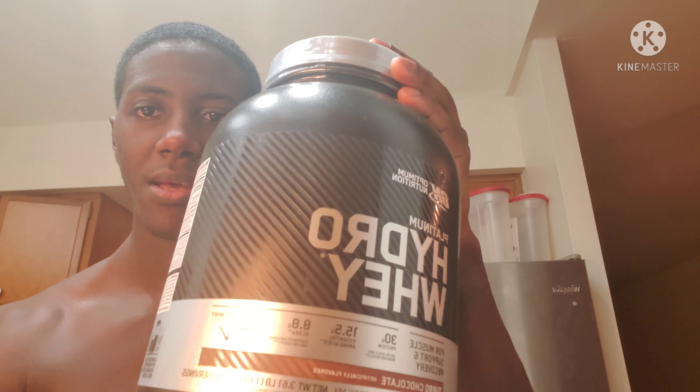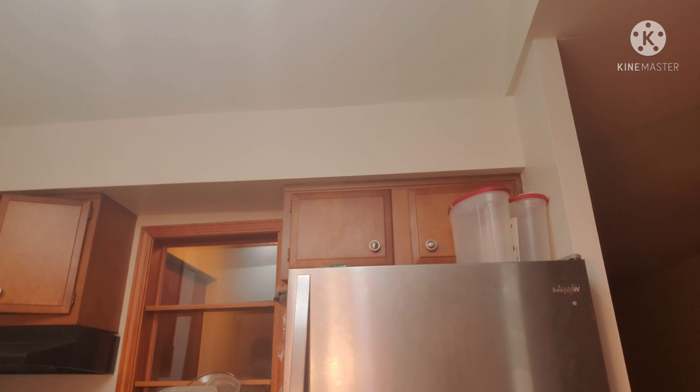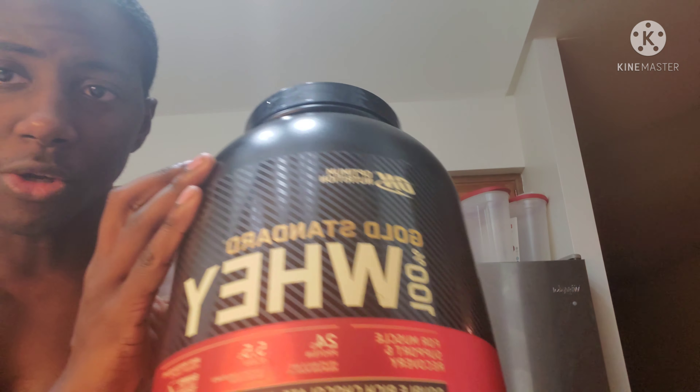Hey everybody, it's your boy Lifestyle Fitness, and today we're going to be reviewing the new protein powder I just picked up. This is Platinum Hydro Whey — in the beginning, this is the whey I used to get. Gold Standard 100% Whey.